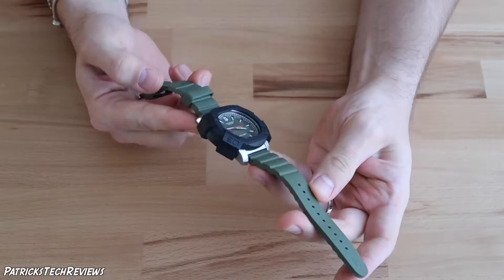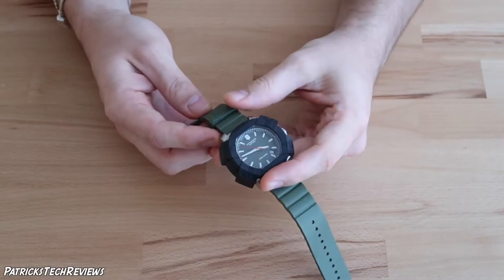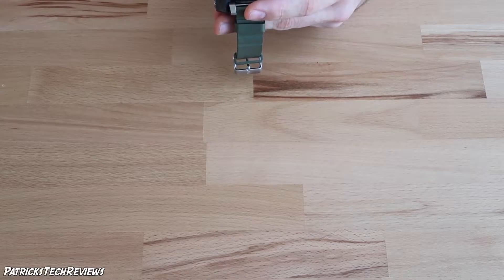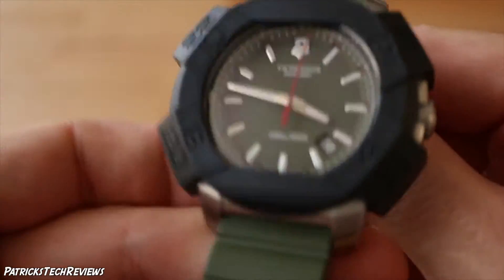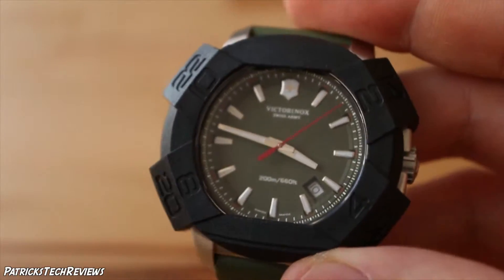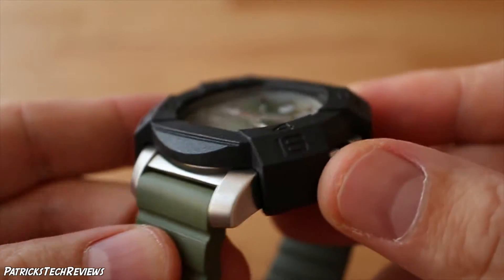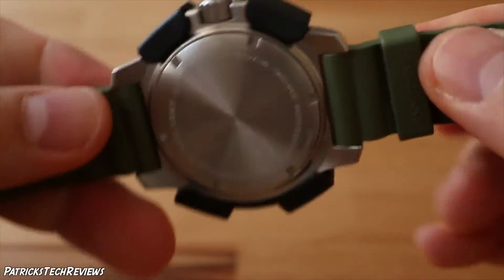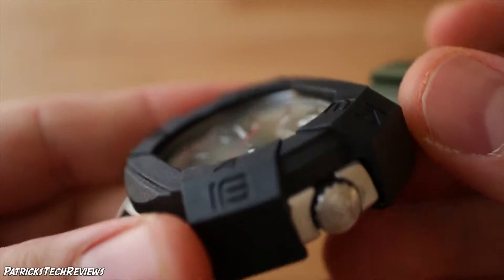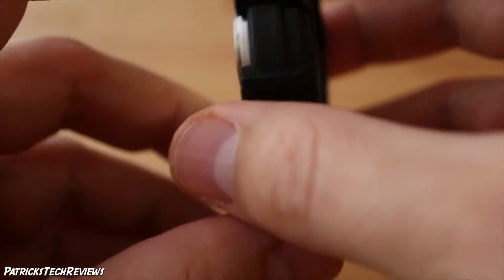This is how the watch looks. I decided to go with the green one because I didn't have a green watch and I really like it. You might be asking yourself what that black thing is — let me switch to the other camera for a closer look. This is an additional protection for the watch — it's like a plastic cover that goes on top and reaches all around the case just to protect the glass.